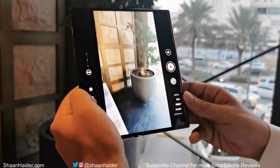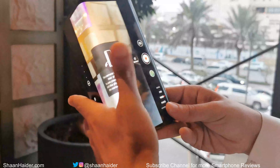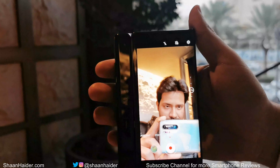If you want to take a selfie, you will have to fold the screen and use the back part of the folded screen as the display to take selfies using the rear cameras of the Huawei Mate XS.